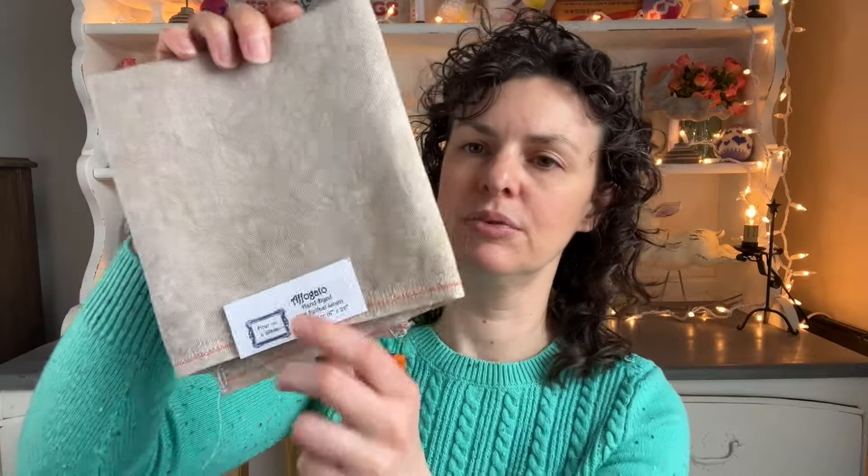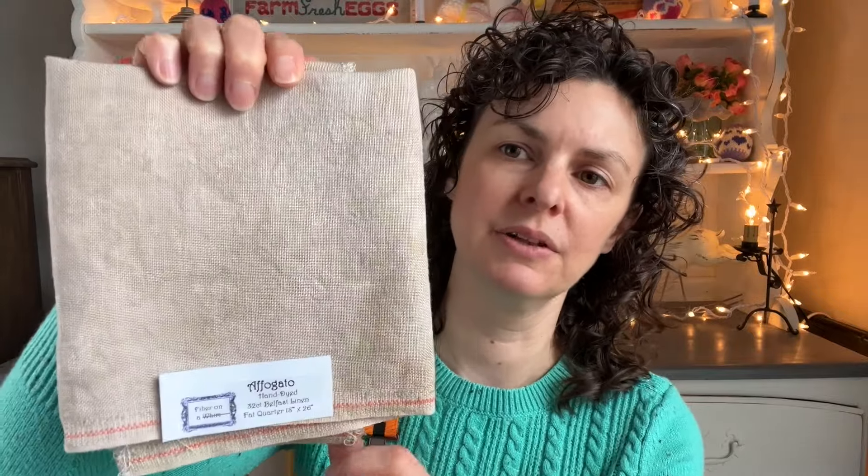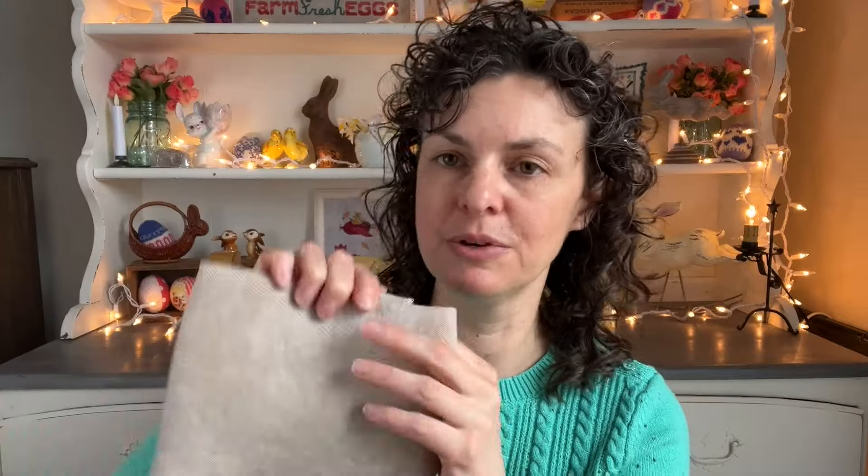Let's talk about the other supplies. We're going to be using Affogato by Fiber on a Whim. This is a really pretty fabric and the linen was used in the model. The model, which I can't show you, was beautifully stitched by Sandy Alba — thank you Sandy. You'll see the model eventually as the stitch along progresses; you'll be solving the mystery and unlocking the secrets of what it actually looks like. But we'll be using Affogato for the stitch along.